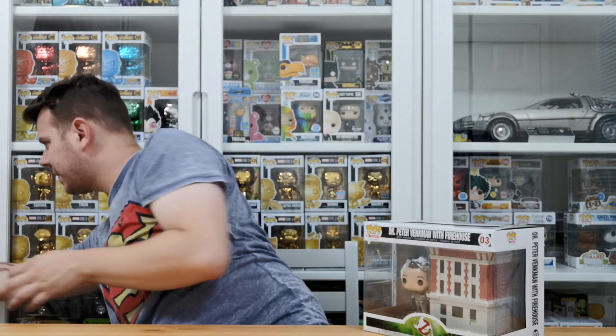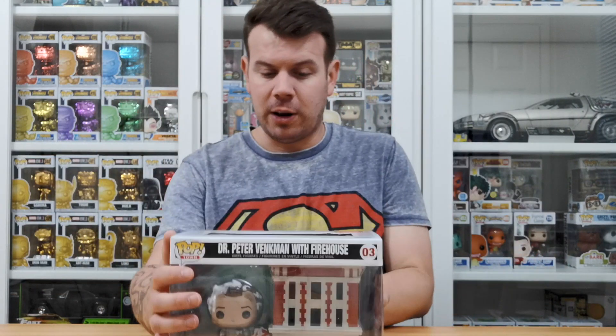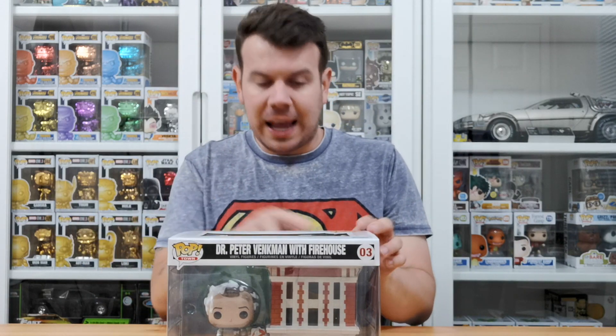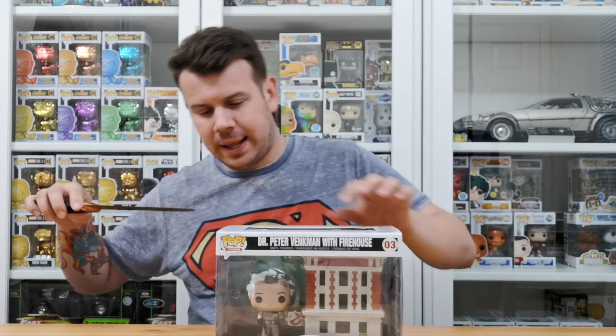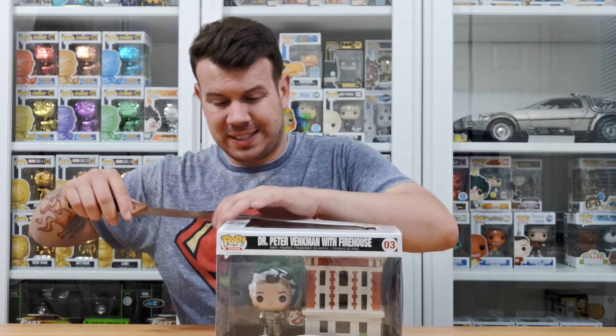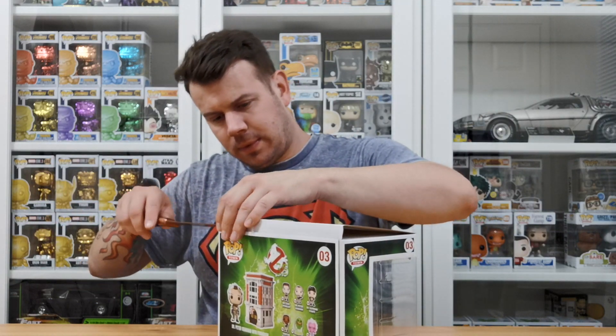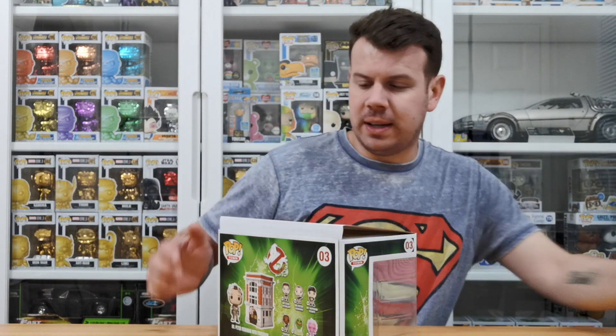I kind of felt it was going to be bigger than that — maybe just because the Ghostbusters firehouse would be a lot bigger. I don't think there's any tape on this so we can take it out for a closer look. I don't want to damage it — we do have a knife here from an unboxing we did earlier today. These boxes can bend so you just have to be really careful.